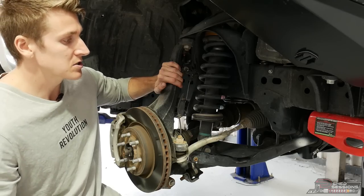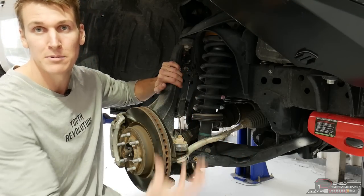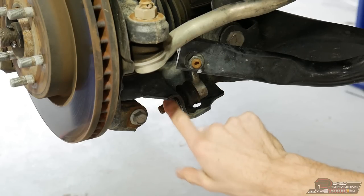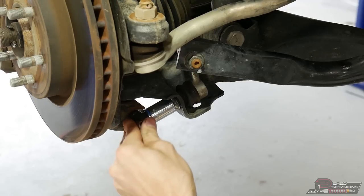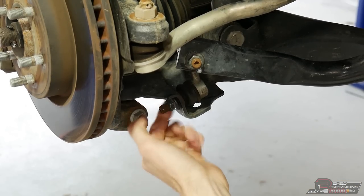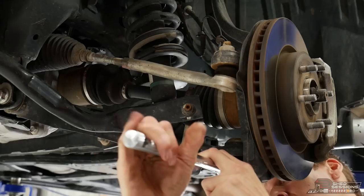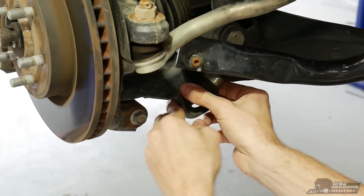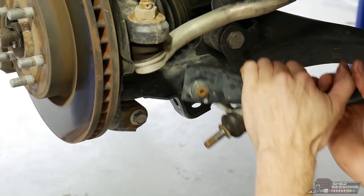First things first, we need to remove the sway bar so we can get movement up and down. Grab a breaker bar and a 17mm socket — the nut might be tight so a breaker bar is better. Do that on both sides of the vehicle. Once you've done the passenger side, pull the linkage out and pull the sway bar down.